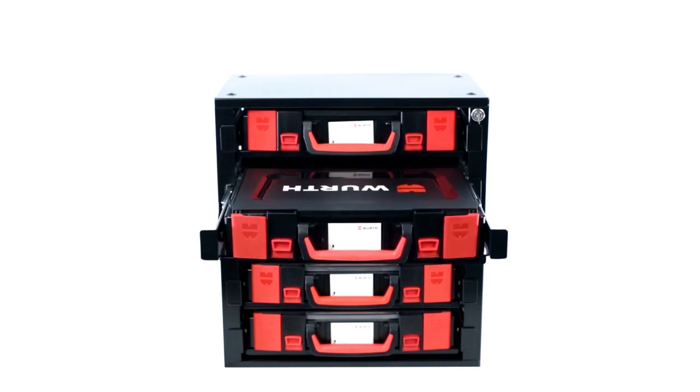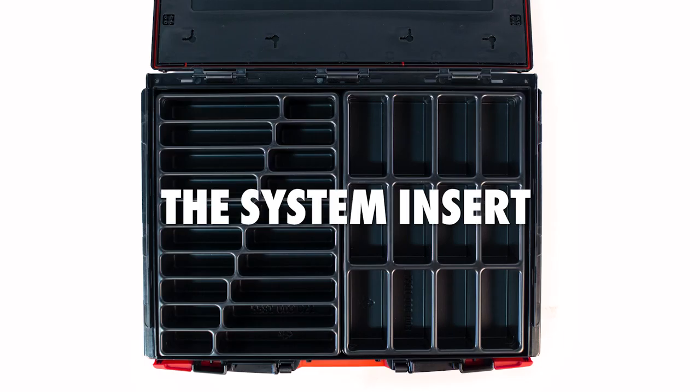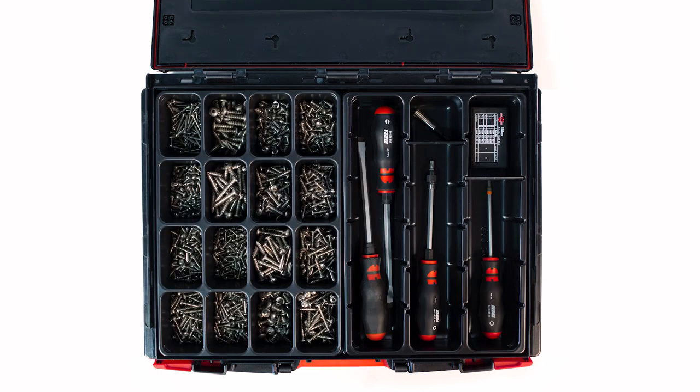For systematic organization, the system inserts have been designed as fixed compartment structures. These molded inserts are available in different compartment layouts, suitable for all types of items.